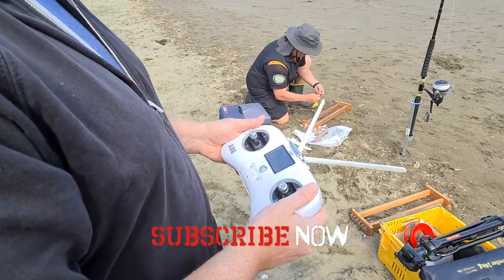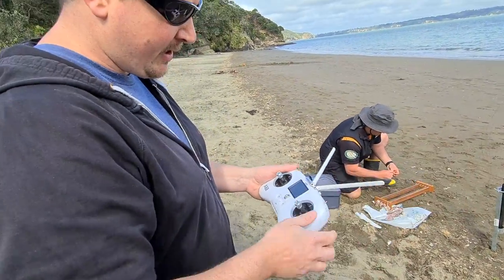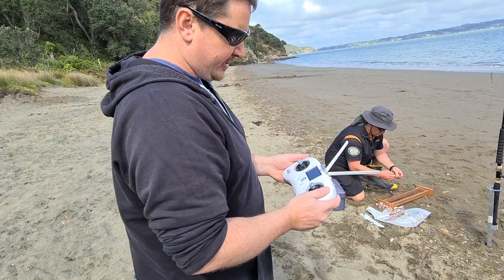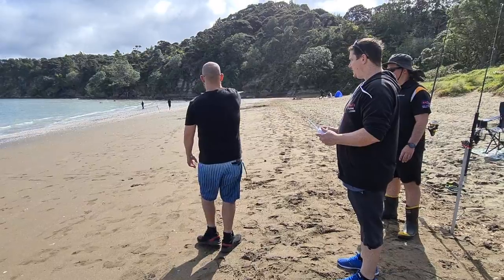Don't put the remote and the drone too close together when setting up — it wants to be at least two meters away when you're connecting the remote to the drone. Nice, just getting it warmed up and then we'll do our calibration.